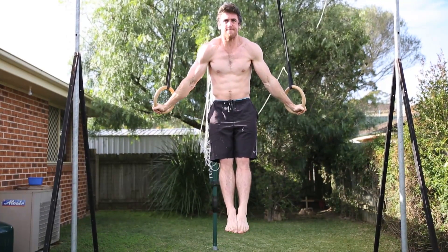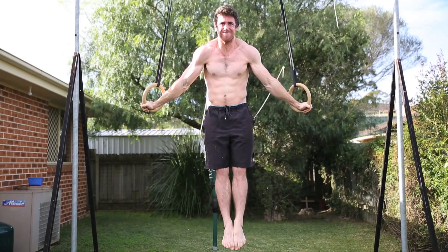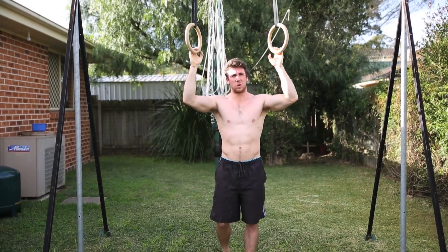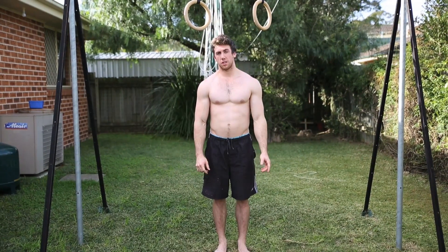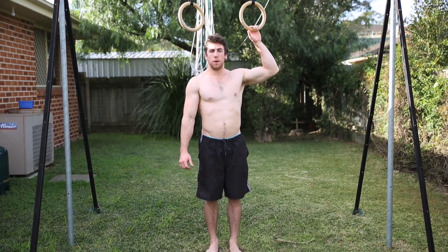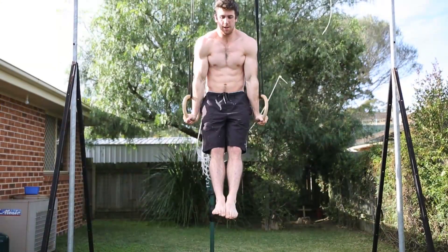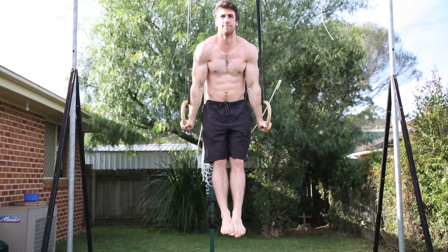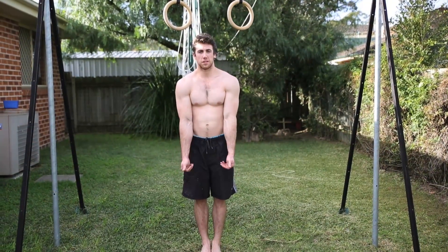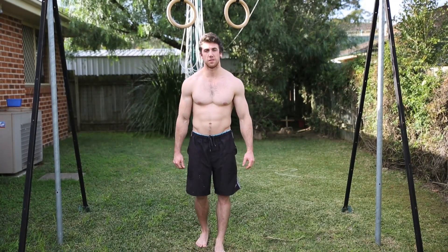Good form on that hold. Another warm-up exercise you can do before going into the cross is to pop up on the rings and do little presses. That's going to warm up the tendons, give your chest a nice little pump, and prepare it for the cross and the demands of the exercise.